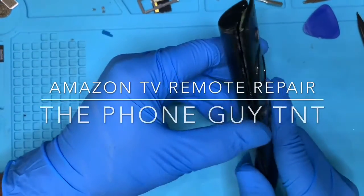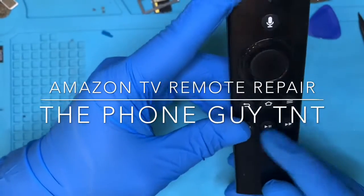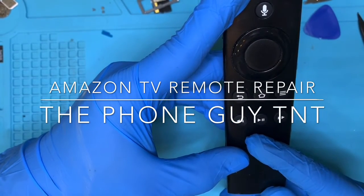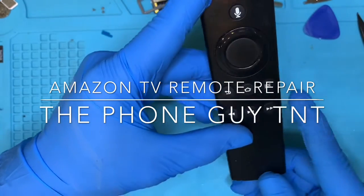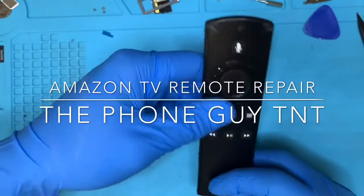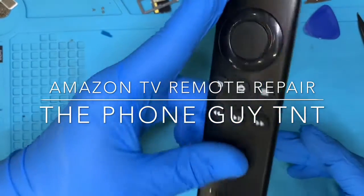Hello guys, today we will be repairing an Amazon Fire Stick TV remote. This remote has been unresponsive — no power, nothing. So we will be repairing this today.